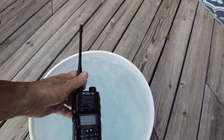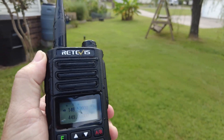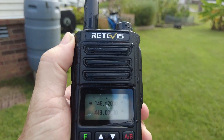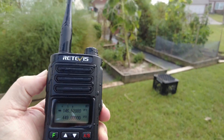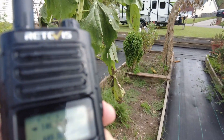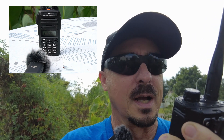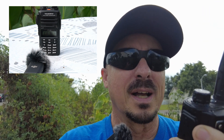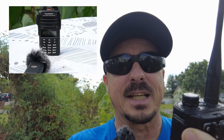Now let's flip the test around. I'll walk away about 40 feet and transmit with the RA-89 so we can hear how it sounds on the other end, with the FT-65 set up to receive. 'Testing, KM4ACK, one two three four. I am transmitting with the Retevis radio and listening with the Yaesu FT-65R. KM4ACK testing, clear.'